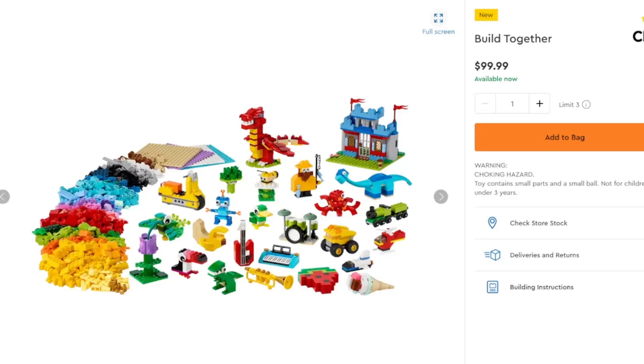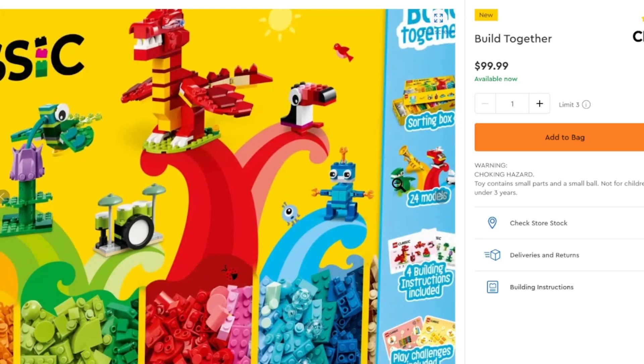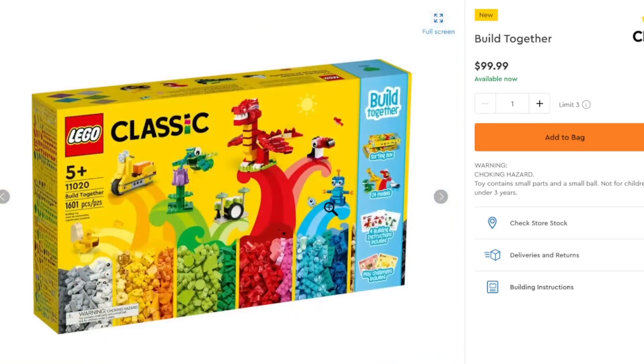Now on to Classic, where we've got the Build Together. This is definitely expensive for $100. However, you do get 1,601 pieces of free building with some building instructions — 24 models available to build. You can build from the instructions included, or free build if you're interested in the pieces. If you want more specific pieces you can always go for pick-a-brick, but if you just want a wide assortment of pieces, this might be a set for you. It is a bit pricey, so keep that in mind, but it will definitely provide some entertainment if you choose to purchase it.